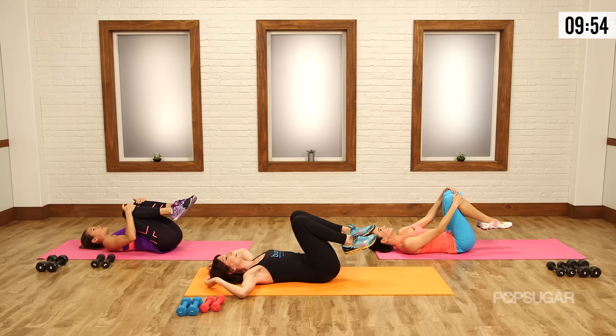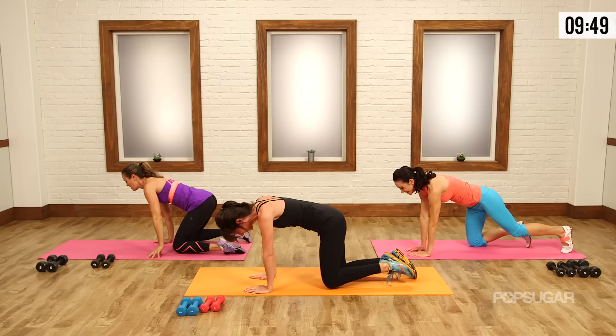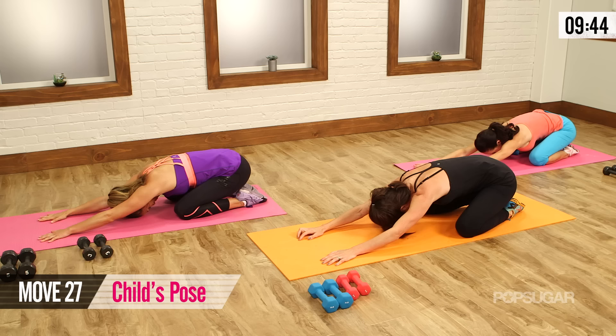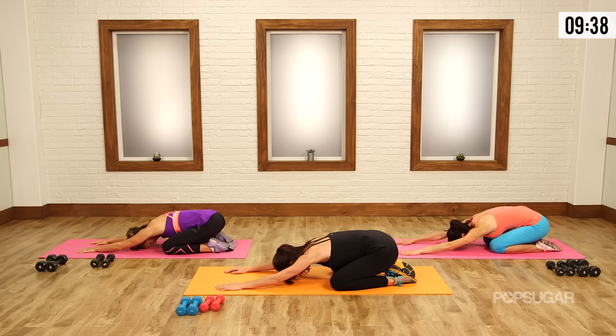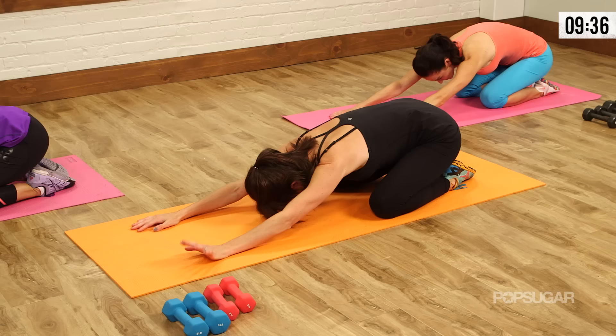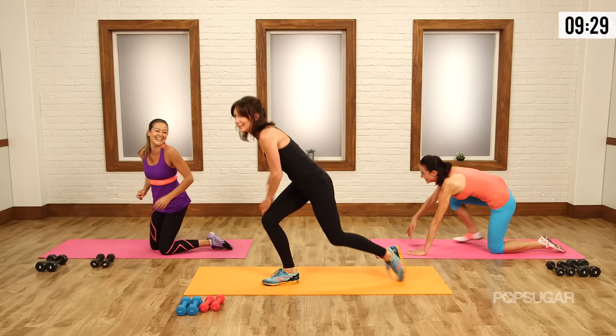Doing that every day will change your life. Let's roll to the right. Let's take a nice child's pose before we get back into our cardio. That felt amazing. Just do one deep breath all the way in, out. Your break is over. Finishing super strong — we're going to be getting into a cardio and abs set, just going to bust right through it.